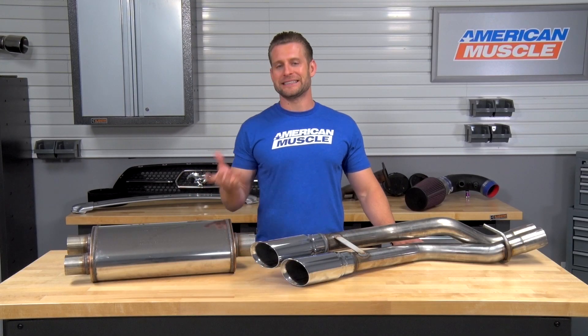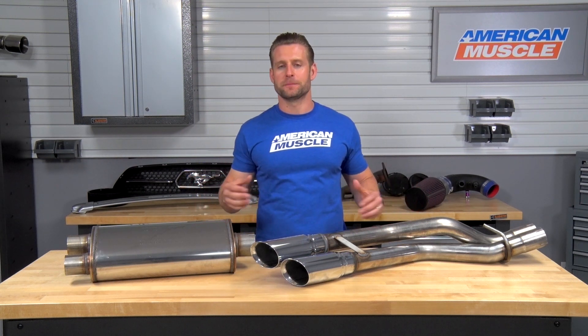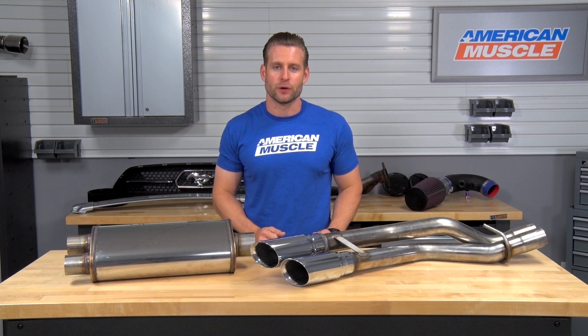In this video I'm gonna talk to you about what kind of sound you can expect when going with the Magnaflow, what you're gonna be looking at as far as basic materials and overall build quality, and then finally what it takes to get this thing onto your rig.